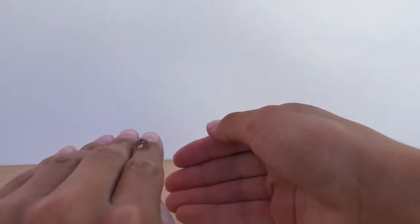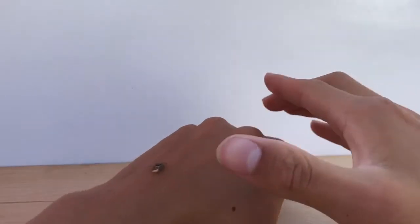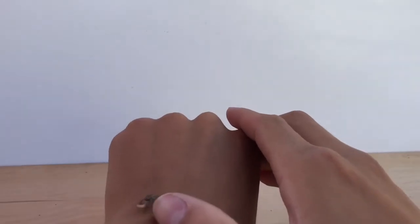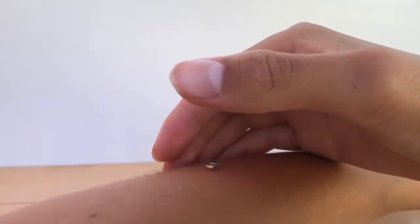Sometimes when they're really active — especially when you first start handling them — they're going to be super active and they're going to jump. Just put your hand in front of them where they jump and they'll jump onto your hand. Do that kind of like a treadmill for them, and eventually they'll get settled or tired out.